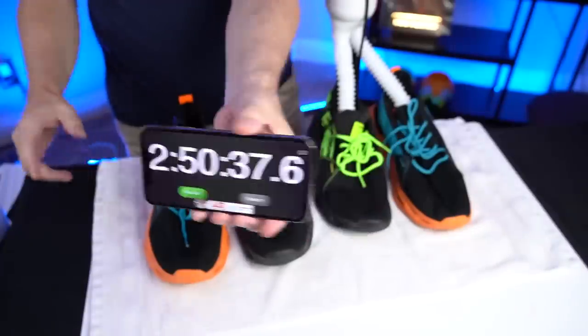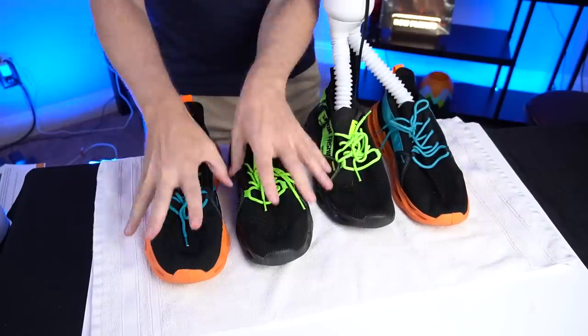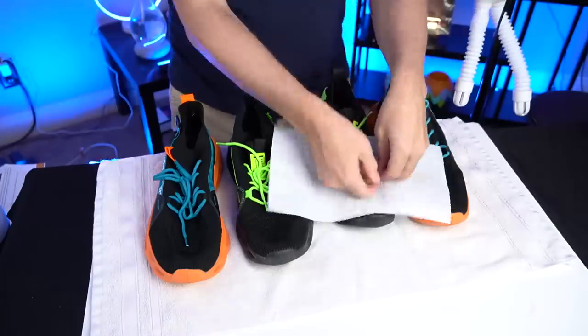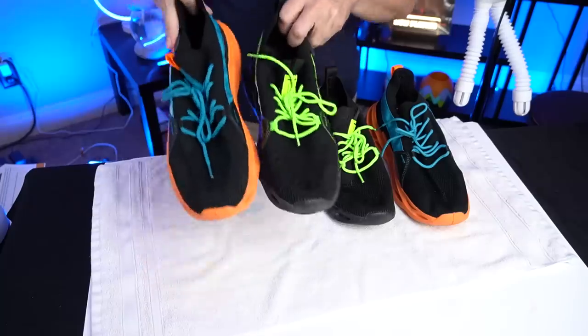At the two hour and 50 minute mark, the three-hour timer went off. Feeling them with my hands — these feel pretty dry. Up here it's definitely very dry; there's just a tiny bit of moisture on the toes. Now the control shoes still feel quite damp. Let me try the paper towel technique. That is a damp paper towel on one of the control shoes. Now the dryer shoe — nothing, it's almost completely dry. You can see there's still quite a bit of moisture on the control shoe but not on the dryer shoe. The shoe dryer did work faster than just leaving the shoes sitting out to dry.